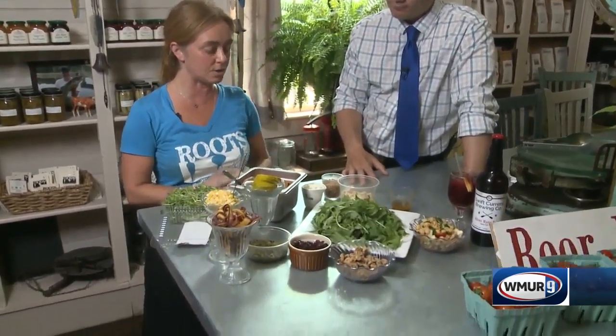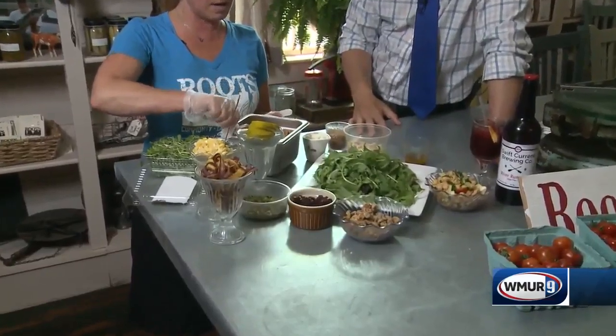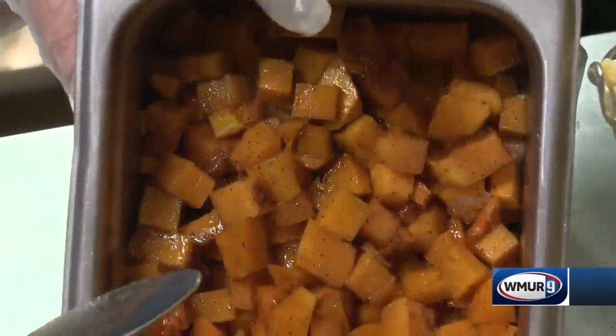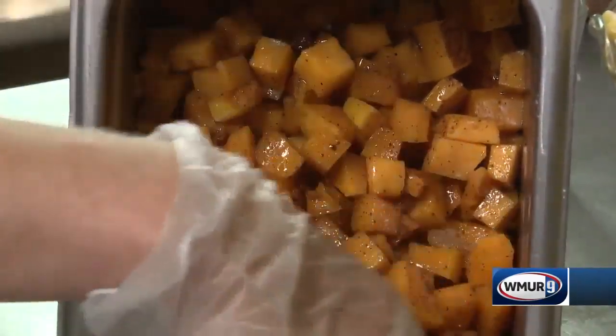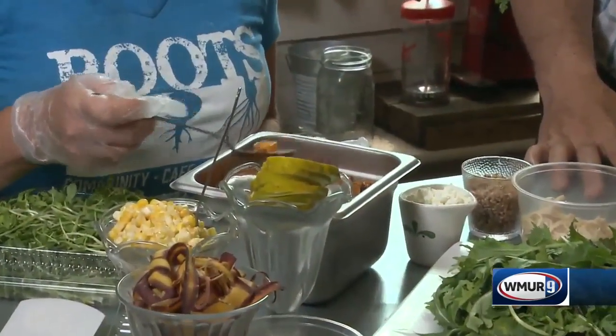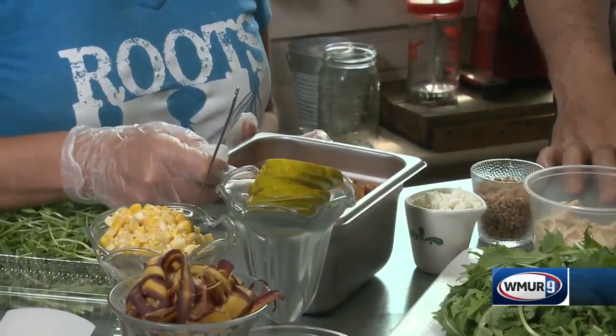We are starting with some local greens grown right down the street for us, delivered three times a week. Then we diced up a butternut squash, about half of one — it was very large. Put it in the oven at about 275 for about 10 minutes until it's a little al dente. We have some brown sugar, a little olive oil, and cinnamon on the butternut.